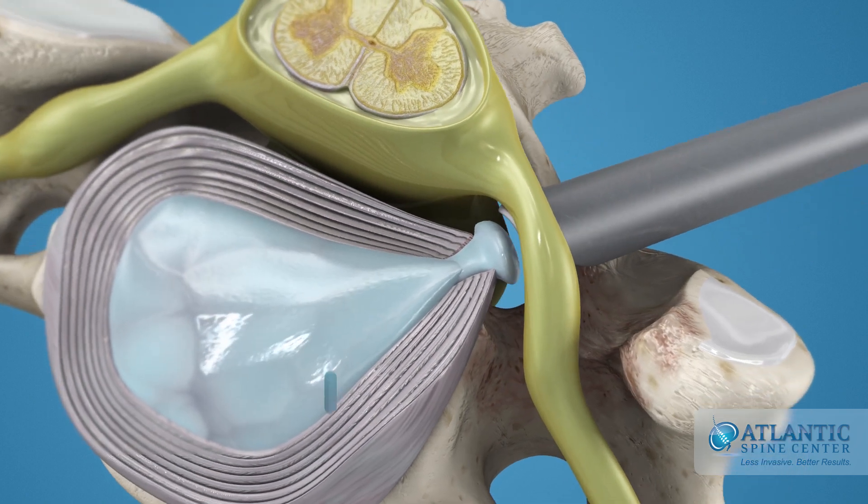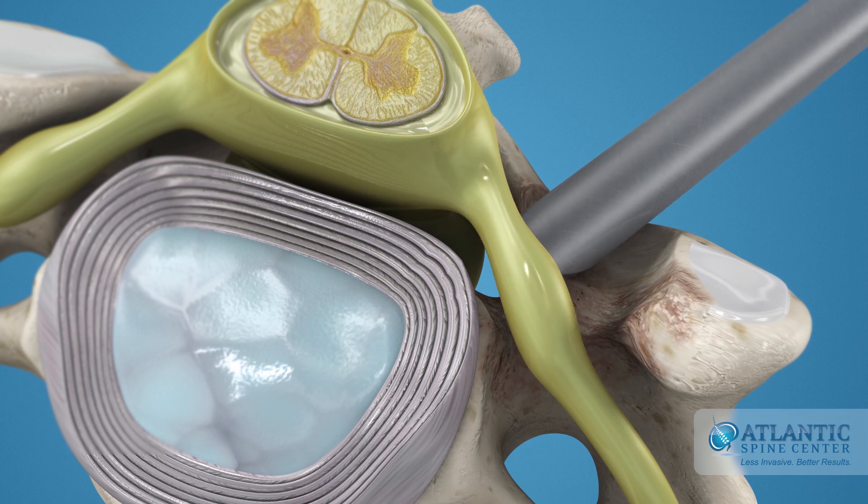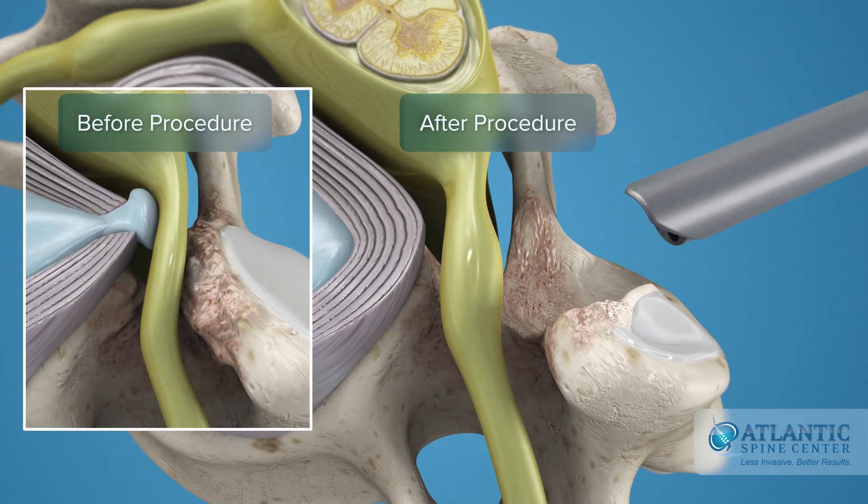A portion of the herniated disc is also removed. This is called a discectomy. All this frees space for the nerve root and relieves compression, thereby eliminating stenosis symptoms.